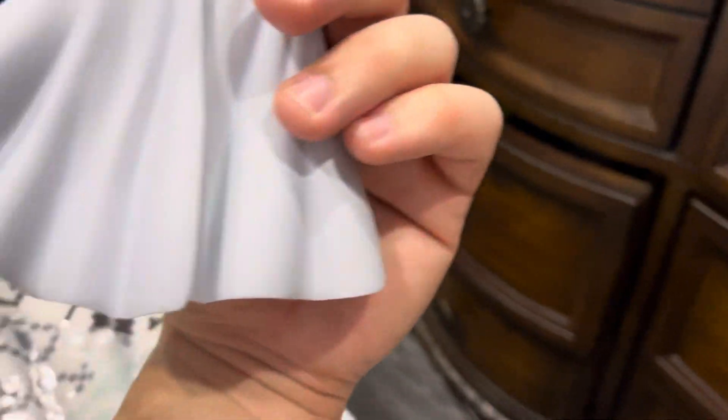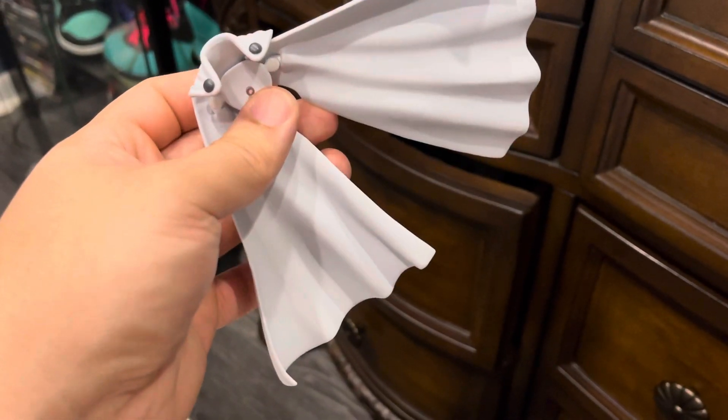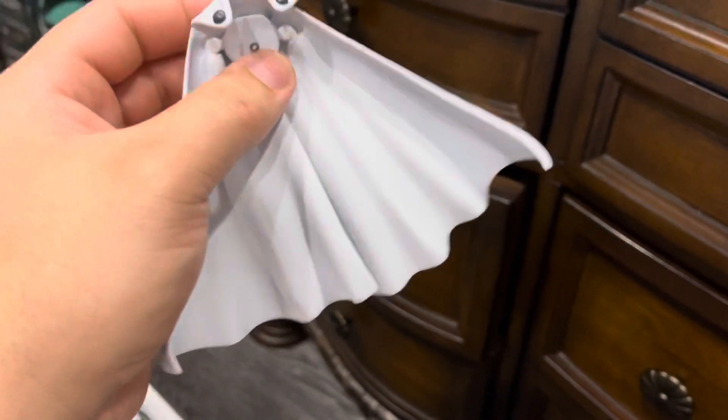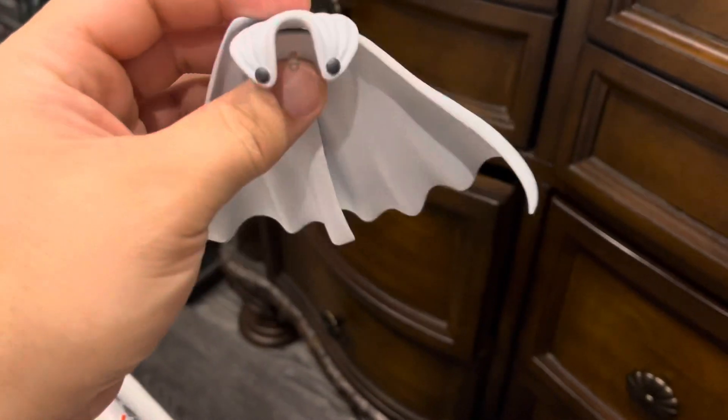This plastic one — you can do certain poses with it but it splits in half, it's going to look kind of ugly, and it hinders the neck articulation. You can't move it all the way up like in a flight pose, so I took that out.